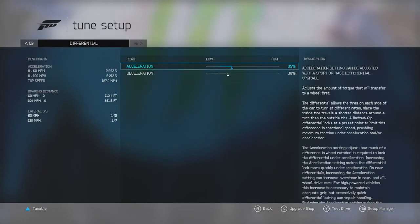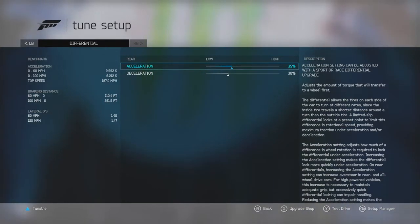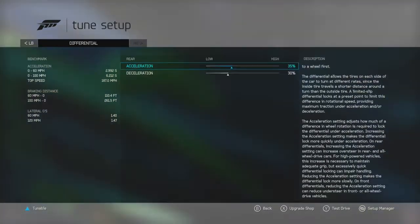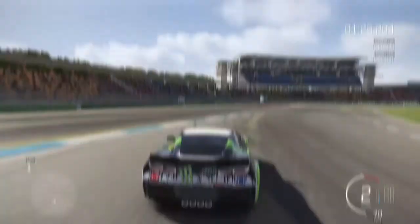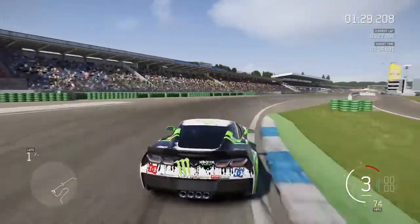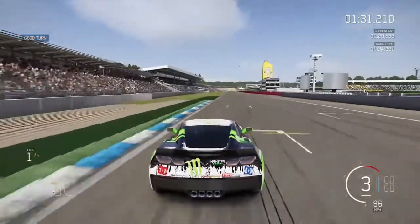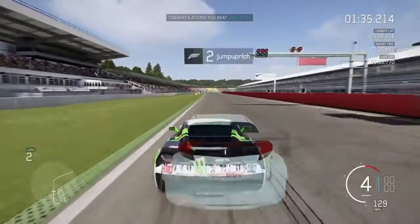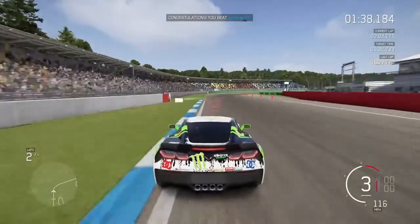I've done a lap on Hockenheim — not the big one, not the small one, the one in between — because I was struggling to get some gameplay for you. Here it is, it just gives you a bit of an idea of what the car's like to drive. This is me finishing my first lap.